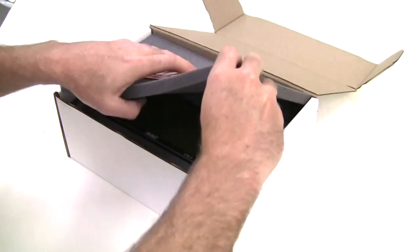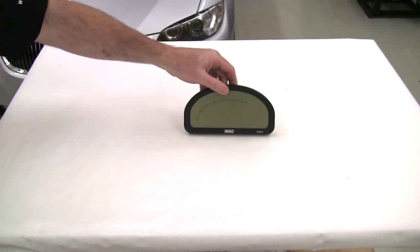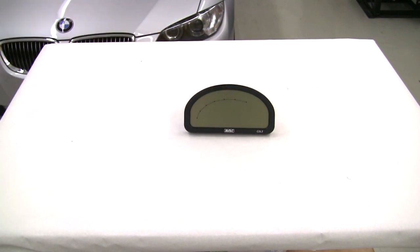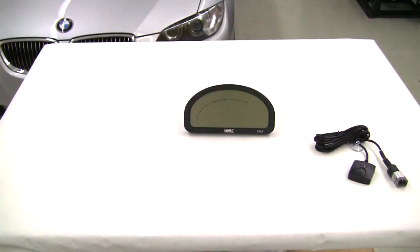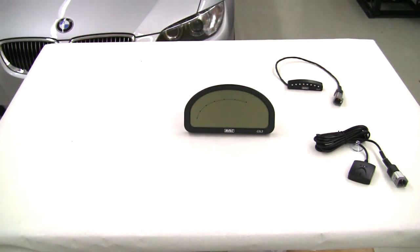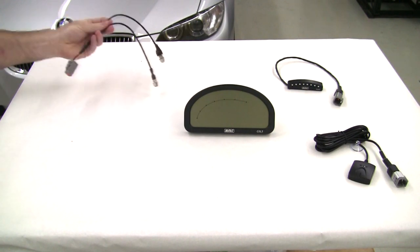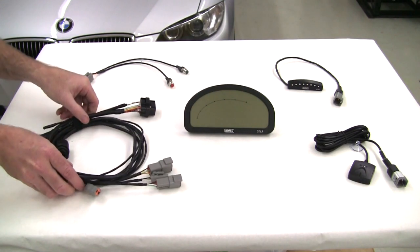When you receive your kit from your MoTeC supplier, it will contain a number of parts. Firstly, the CDL3 dash logger itself, which can generally be pre-configured to suit the vehicle that it will be used on. Next is a 10Hz GPS for vehicle speed, track mapping and lap timing. An SLMC club shift light module. Two pre-wired buttons for changing the display and acknowledging alarms. And a terminated and labelled wiring loom.